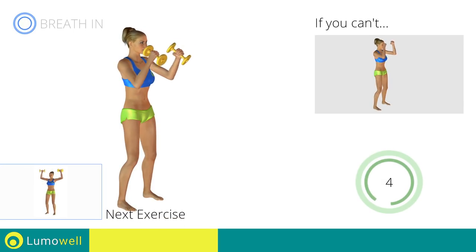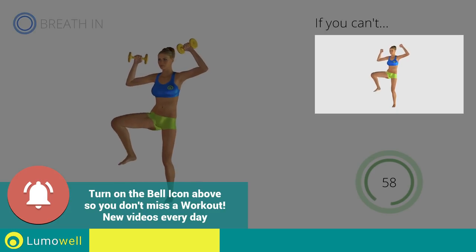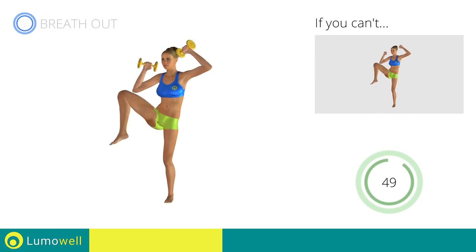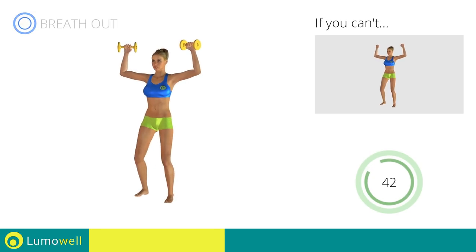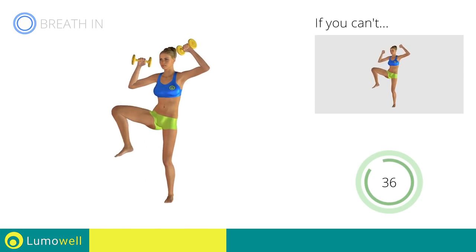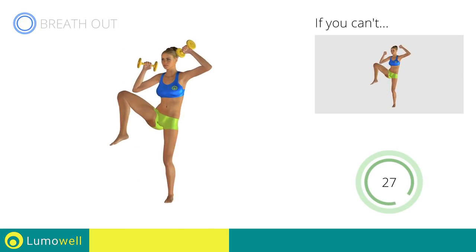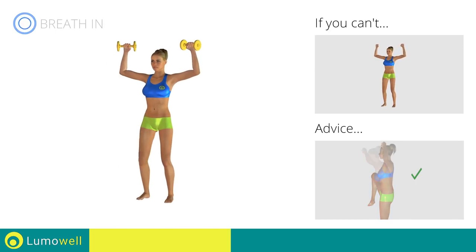Next exercise: Dumbbell Standing Full Side Crunch. Go! If you can't do it, try using lighter weights or not using them at all. Don't bend the neck sideways to avoid forcing it. Be sure not to lean the bust forward — the shoulders should be in line with your hips.